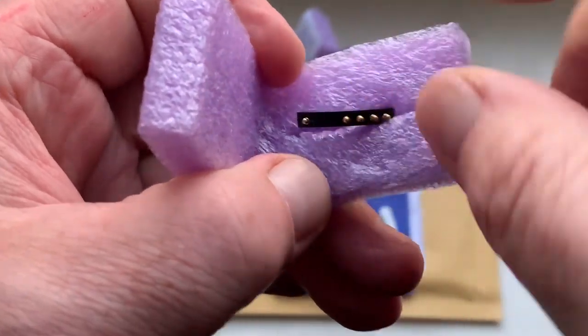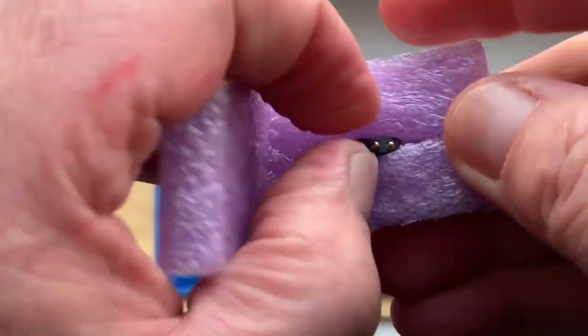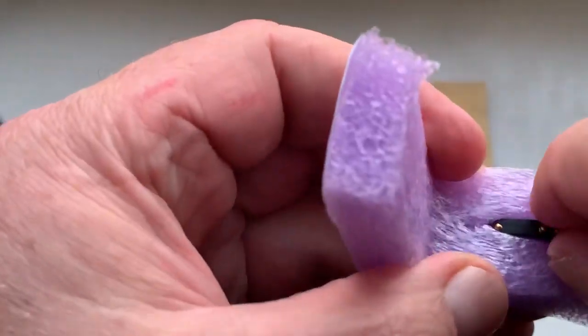Look, chip number one. And chip number two.